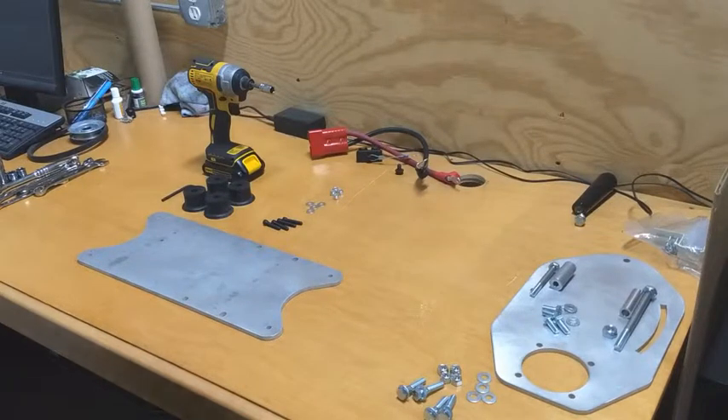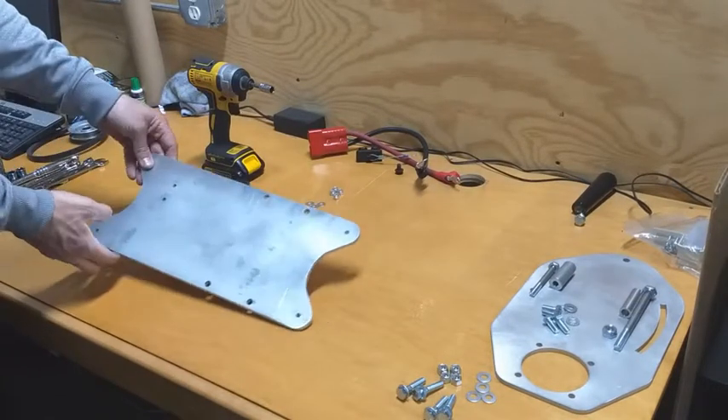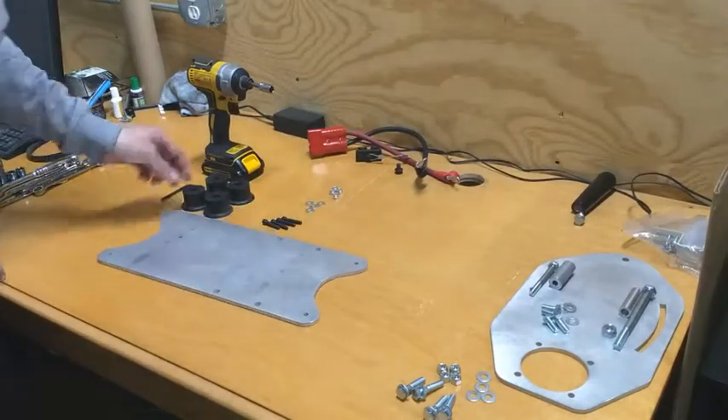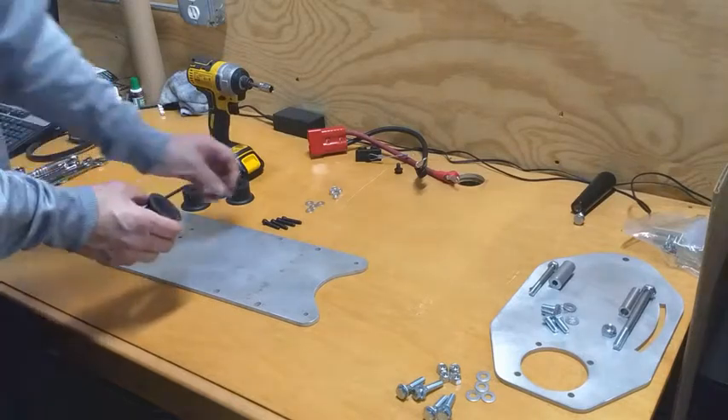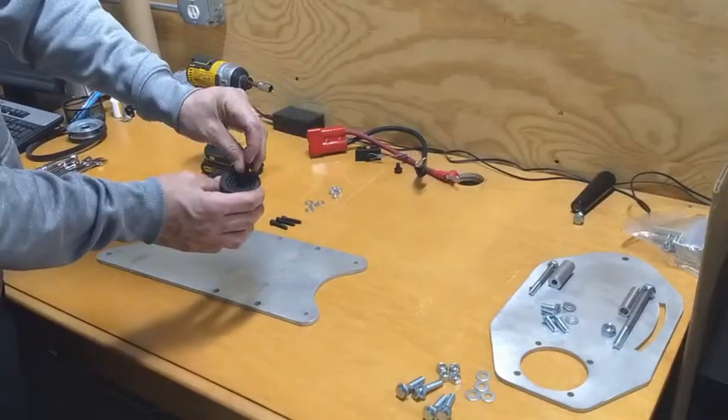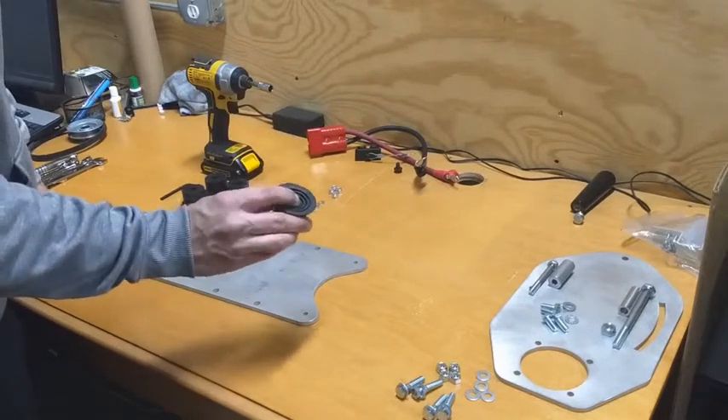What we're going to do is prep the base plate. We want to have it like this so that the holes are facing up — this is the top of the plate. We're going to take our isolation feet using our socket cap screw through the bottom of the foot, then flip it over.